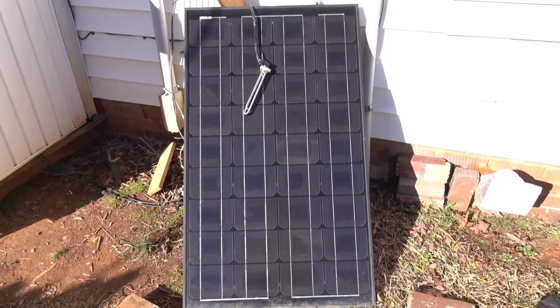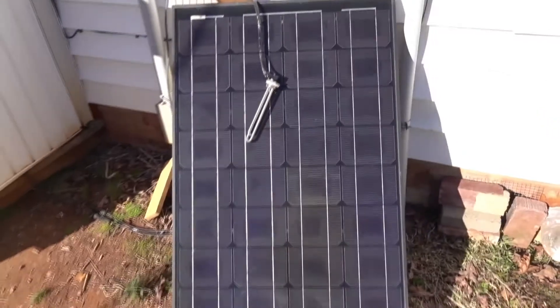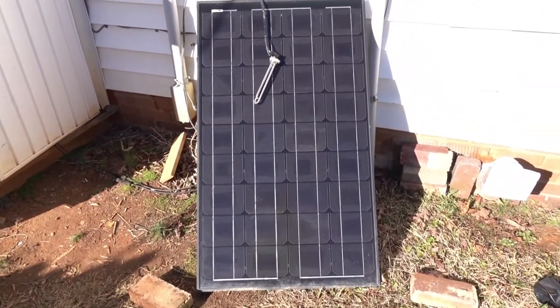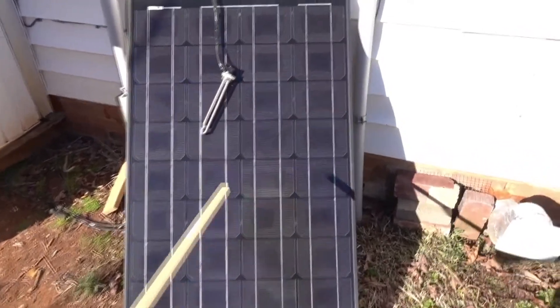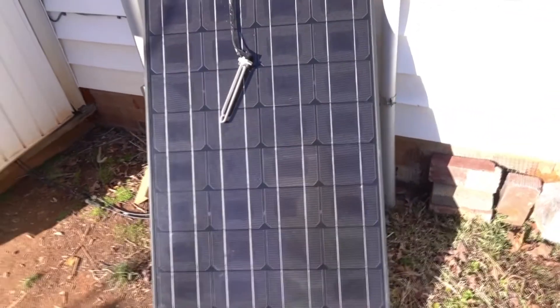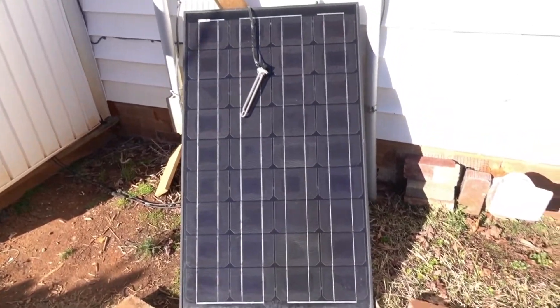I wanted to see how practical it would be to use a 100-watt solar panel. I had it on my gate opener, but the actuator broke, so I decided to give it a try for water heating. This is a heating element — a low-voltage double DC heating element I got from Missouri Wind & Solar. It's designed just for this type of application.